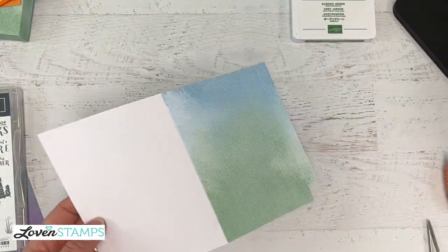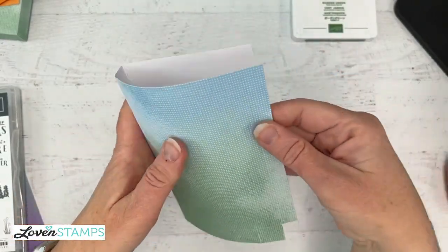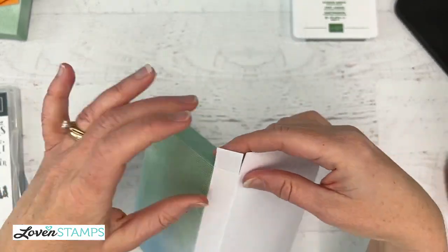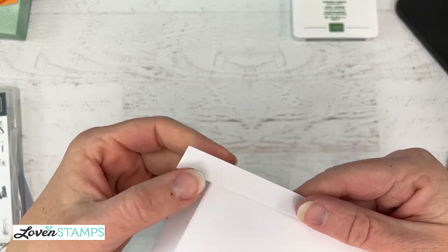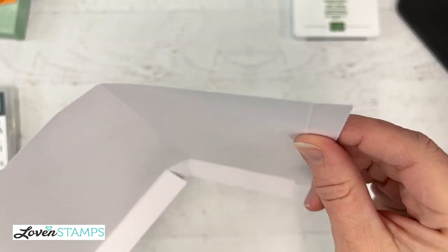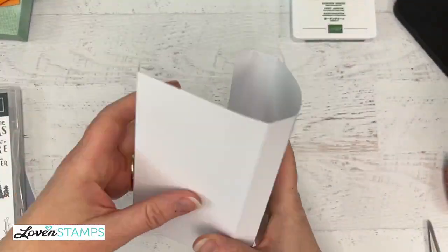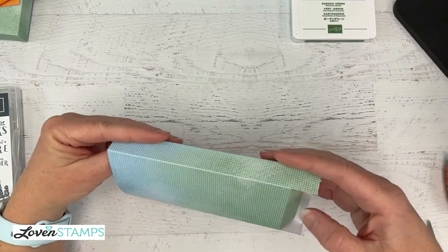Now we're going to fold on those score lines. If you need help remembering which side to fold toward or away from: when you make a score line, you have a dimple on one side of the card — a cute little drop part that goes down as a dimple — and then the other side you have a pimple. So show your dimples; they go on the outside. Hide your pimples — fold them underneath.